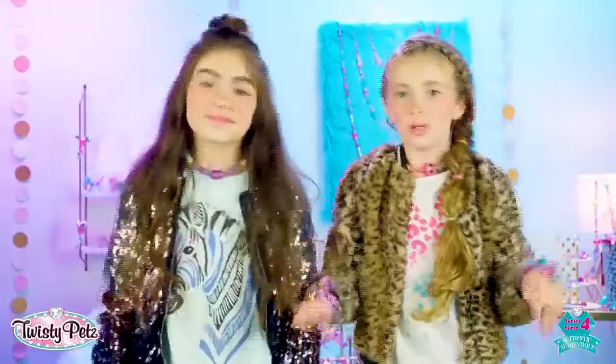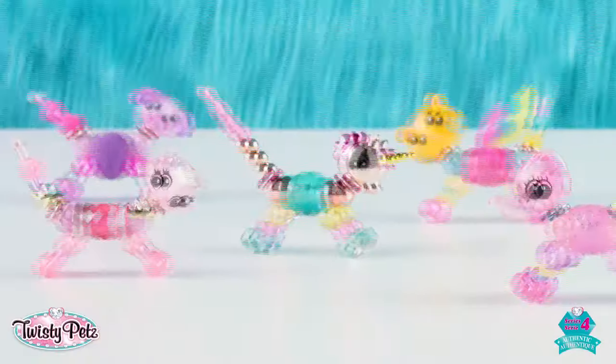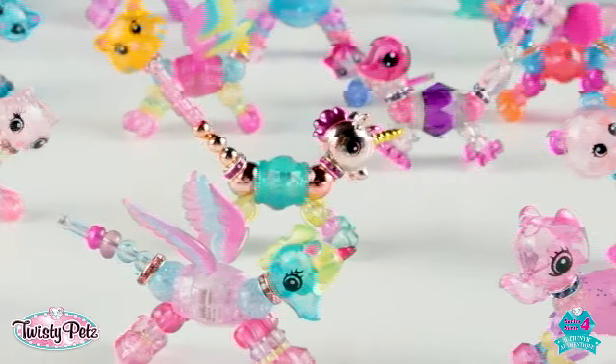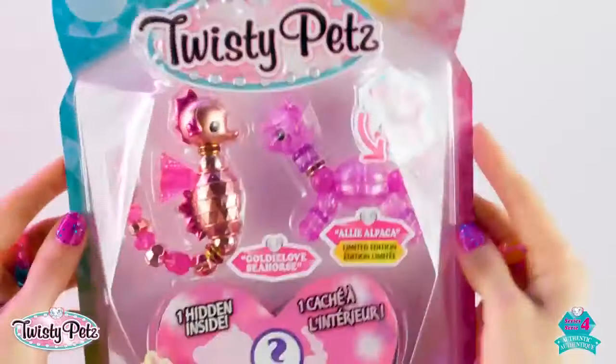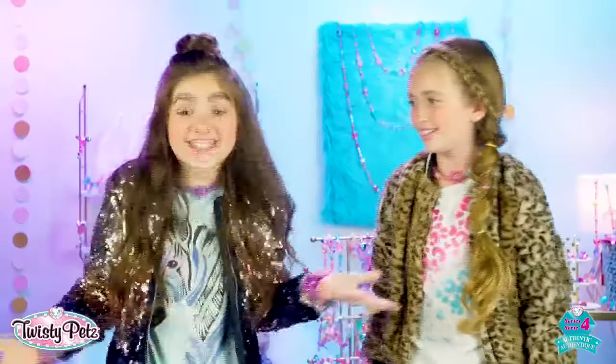Hey everybody, today we're doing our biggest unboxing ever! We've got all the new Twisty Pets from Series 4 here — there's a ton of new animals. If you guys are ready to see the new Series 4 collection and love Twisty Pets, ready to twist, let's go!